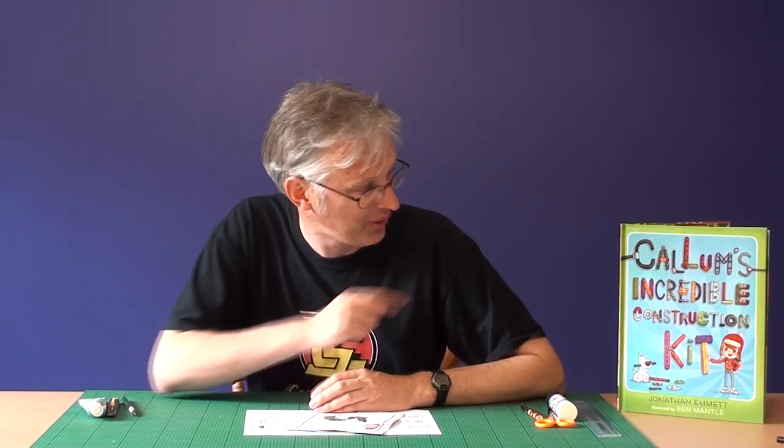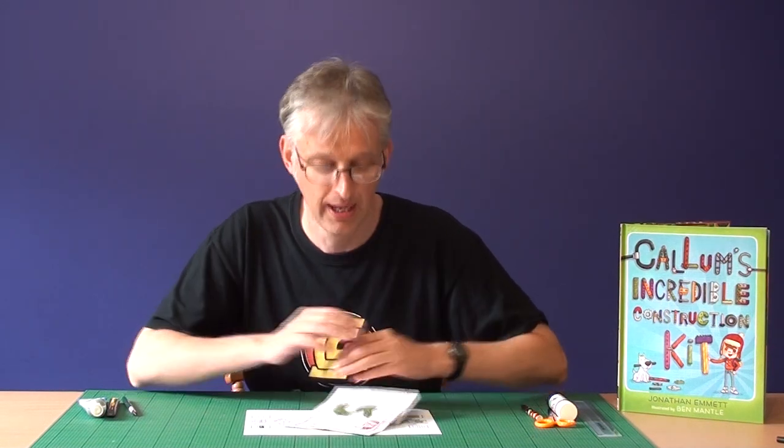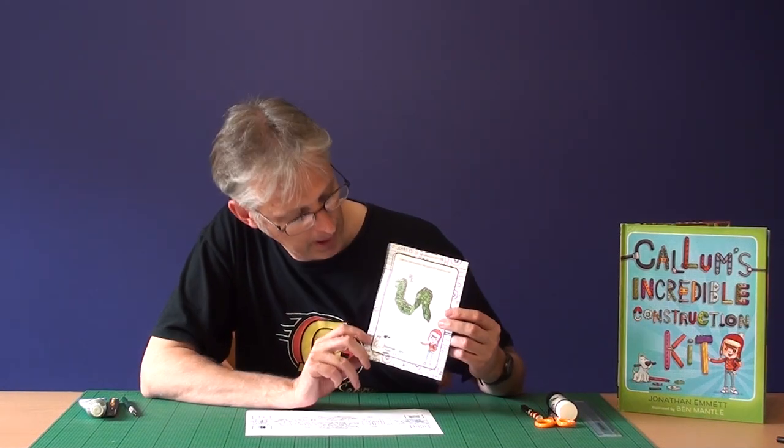Hi, I'm Jonathan Emmett. I'm the author of Callum's Incredible Construction Kit and I'm also a pop-up designer, and I'm going to show you how to make this simple Callum pop-up.